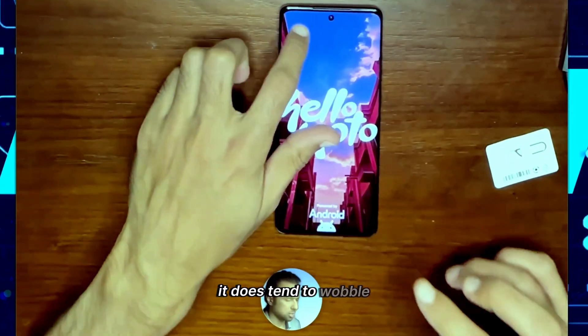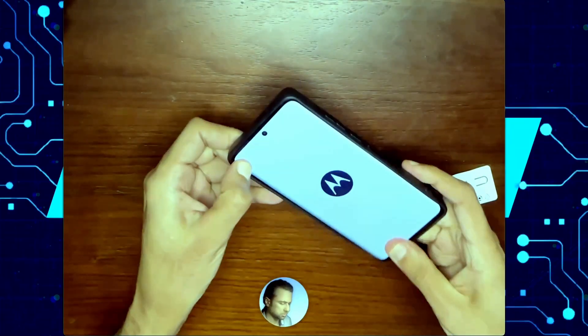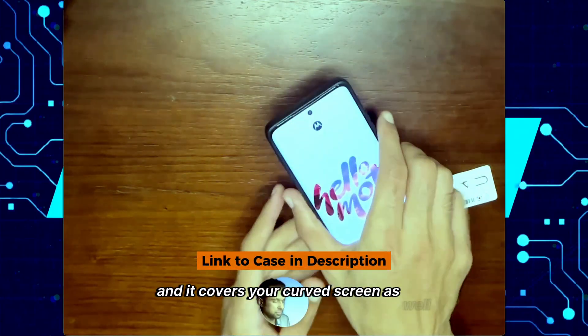It does tend to wobble. What I like to do for that is a simple thing called a case. This case is particularly nice — it's silicone, it just snaps on, it has a nice sliding cover on the back if you worry about your camera, you get a little ring stand, and it covers your curved screen as well.